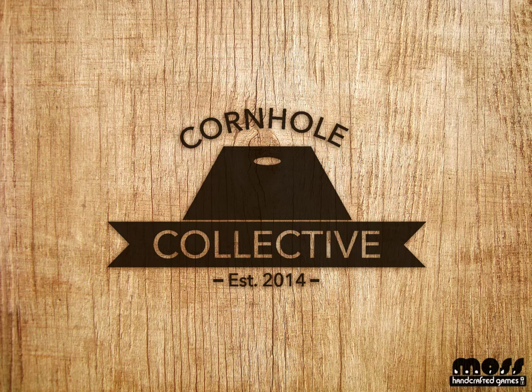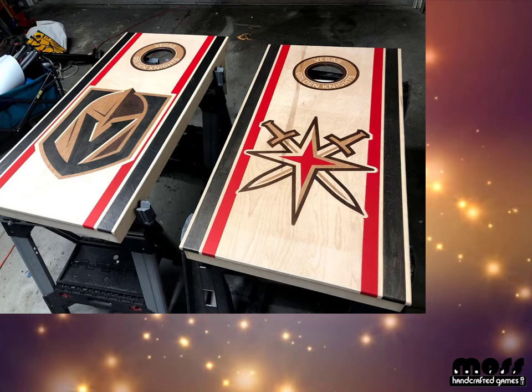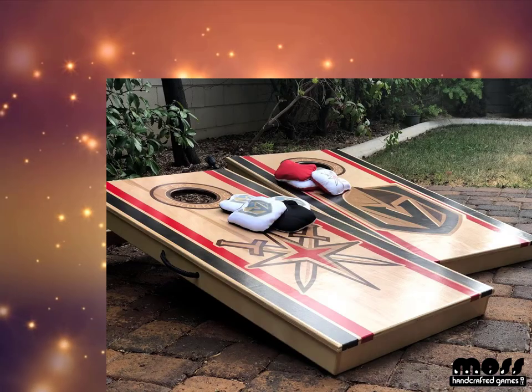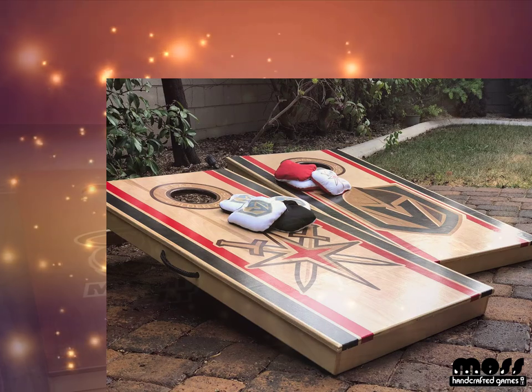Welcome back for another video, my name is Scott. When you're done watching the video here, you can find me on Instagram at mossboards. At this point you've built your boards, you've made your frames, you've done your legs, you've done your finishing of the boards if you wanted to add some designs.